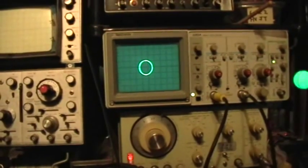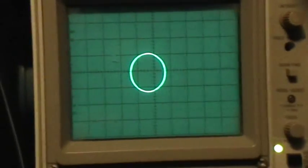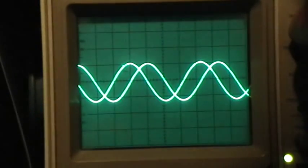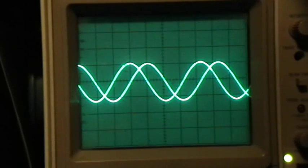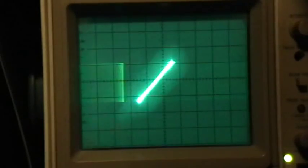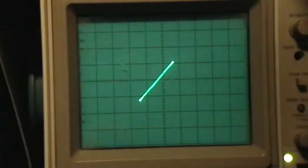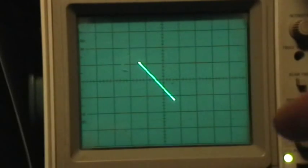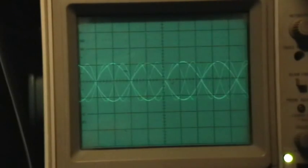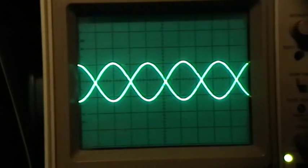Let me get a close-up and we'll go through that again. When you're as perfectly round as you can get like that, the signals are 90 degrees out of phase when it's perfectly round. And when the signals are exactly in phase like that, you should get a diagonal line sloping from left to right up at 45 degrees. And when the signals are perfectly out of phase, 180 degrees out of phase, you should get a diagonal line sloping down from left to right at 45 degrees. And sure enough, that's what you get.